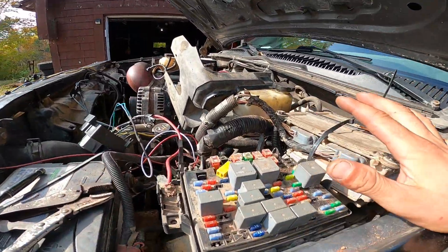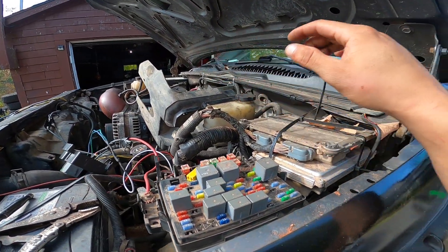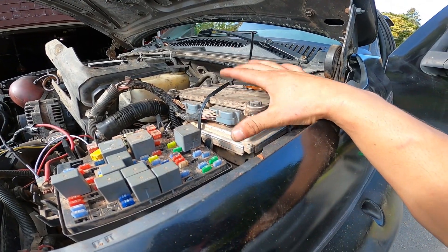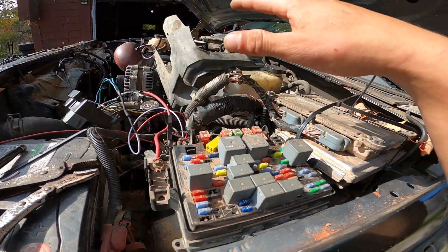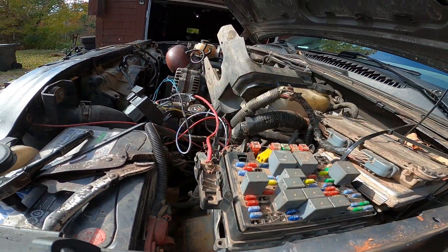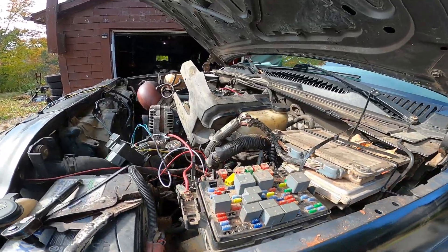Obviously I've still got to clean this mess up — it's just all laid out so you guys can see what I did. I've relocated both my computers up here in this corner, because I know full well there's been times my ECU has probably been almost completely submerged, and we don't want that to happen.